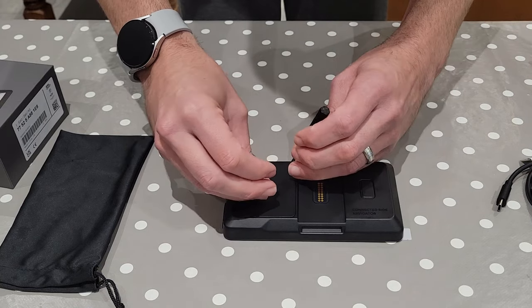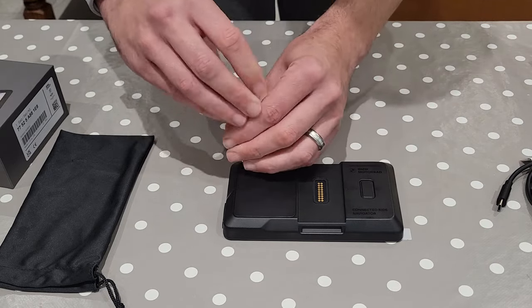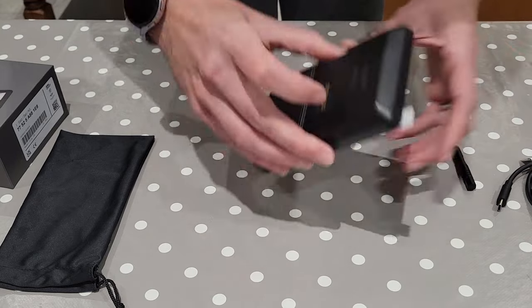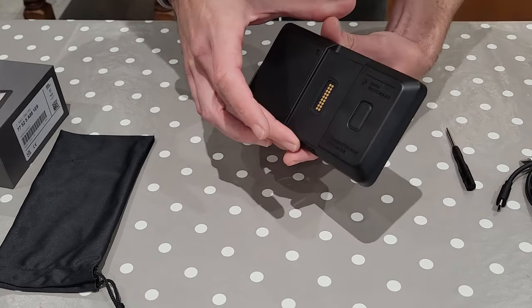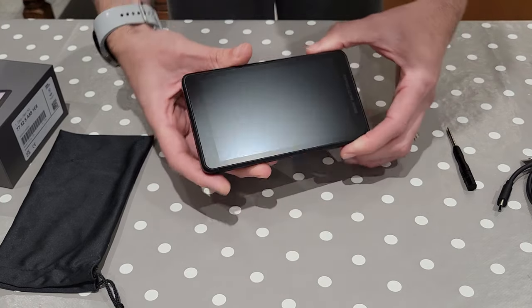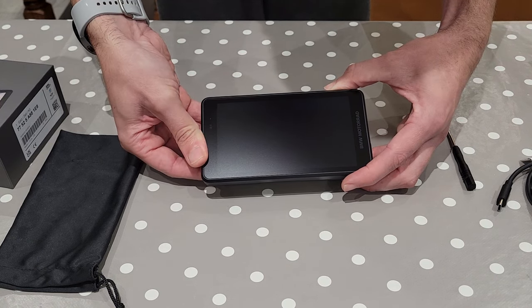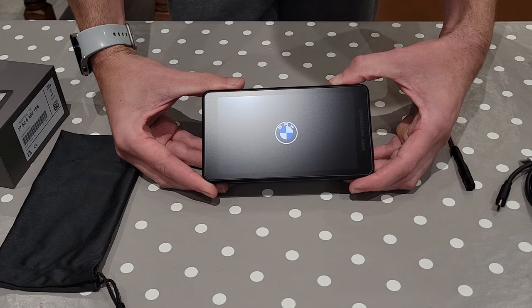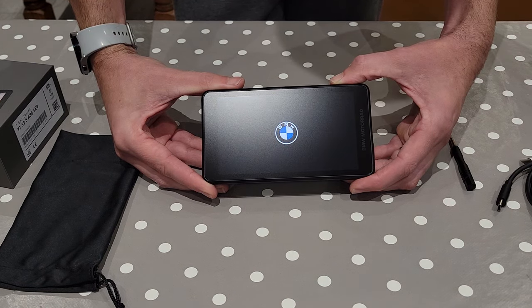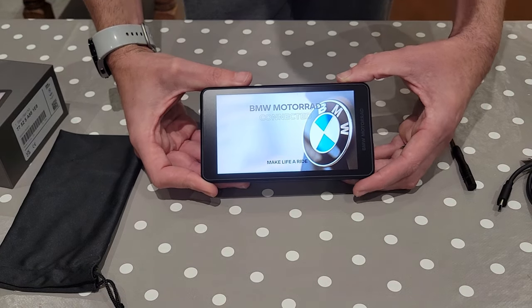We'll place that back in the box, place the lid back on, and just screw those up. I'll take the screen protector off just for the sake of argument. What we'll do is press and hold the power button — and we get the BMW logo. Nice start-up logo, nice big bright screen.